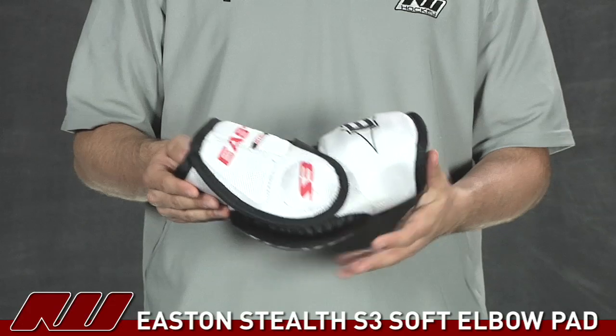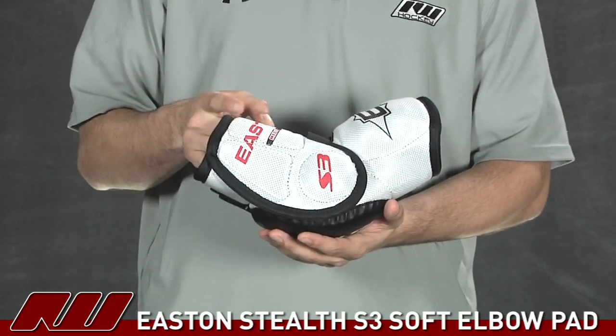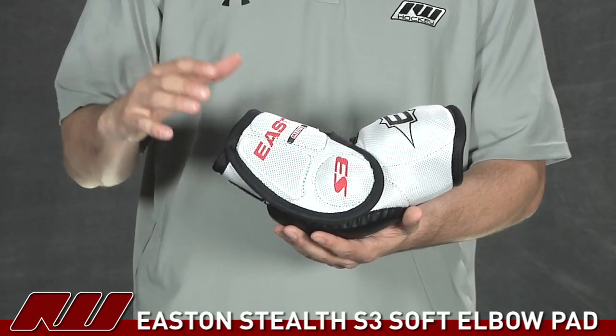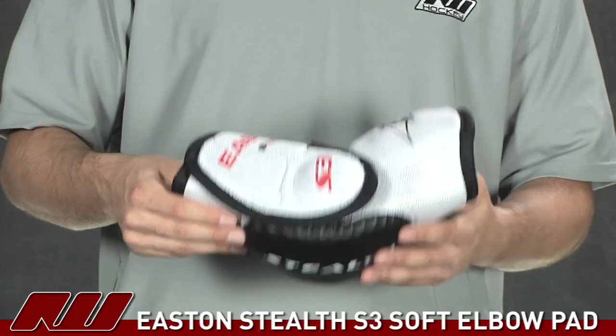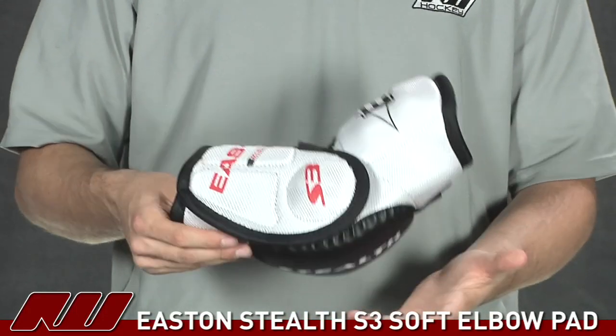It's a great pad — it's really lightweight. It's kind of in the intermediate category. I particularly like this because it's a very lightweight pad, and as you'll see in a minute, it really does not sit very far off the elbow, so it's comfortable when you're playing.